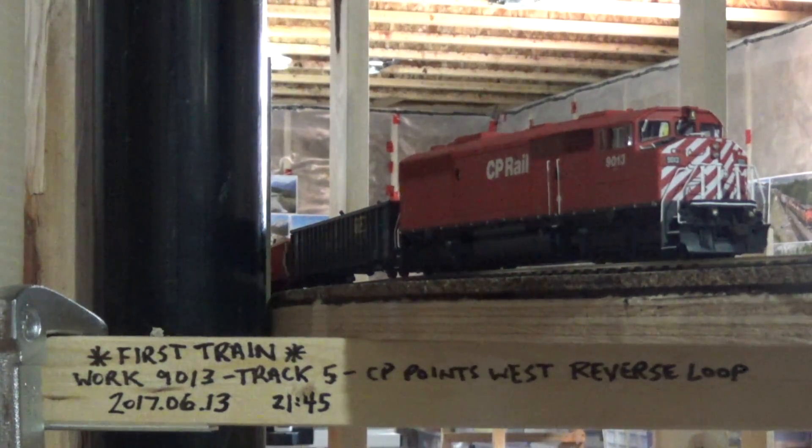First thing — we celebrated a milestone here last month: we had the very first train down here. This was just a work train that I've been using to help me lay the track, so it kind of follows me around to throw in extra ties and cut-off pieces of rail. It's just my booster with alligator clips hooked up to the track for now, but it was the actual first train on the bench work down here. That's a really big milestone — it's been a long time coming, almost a year to get to this point, so that's pretty awesome.